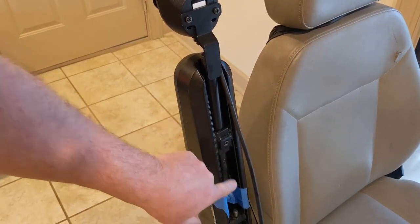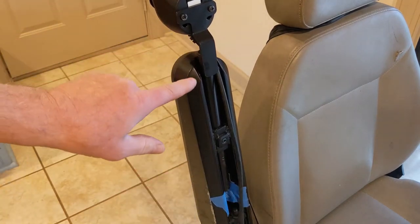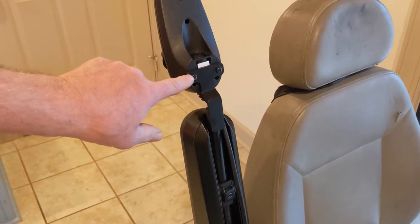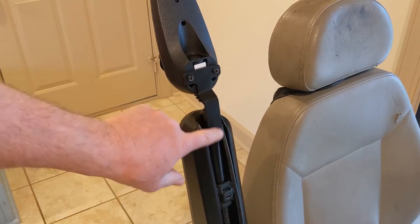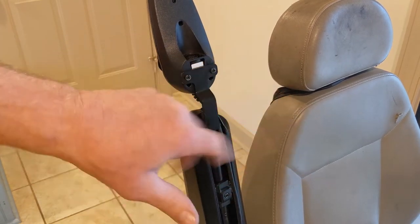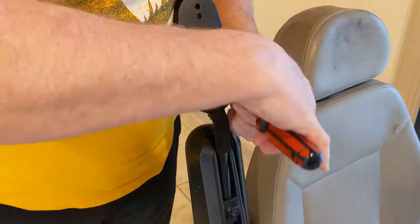If you raise the arm up there's an Allen screw used to tighten down this rod, and in my case there are two Phillips screws. I'm going to remove these Phillips screws and leave the rod in place to get it out of the way. Now I've got the joystick assembly here on the bench and I'm going to be taking it apart.